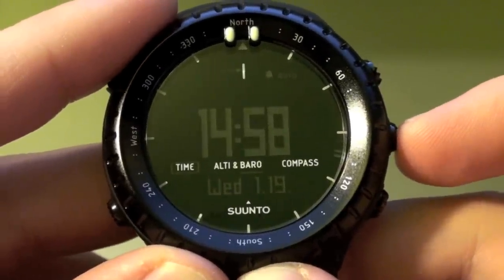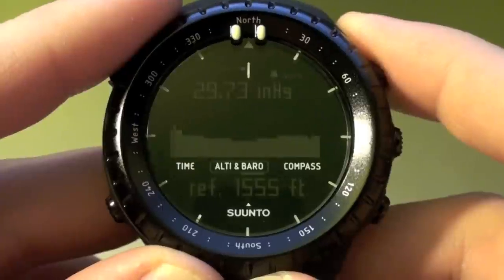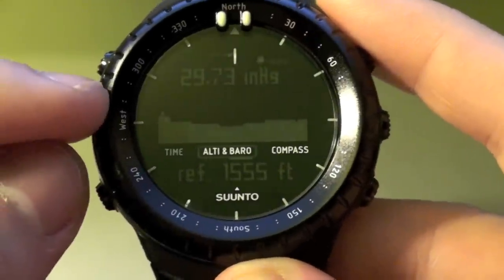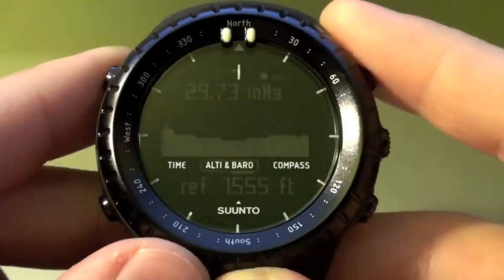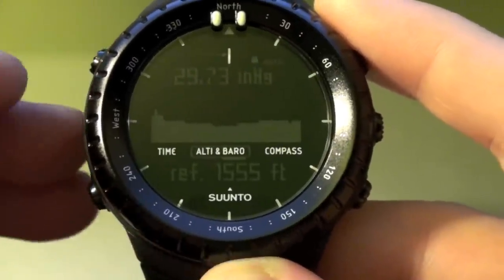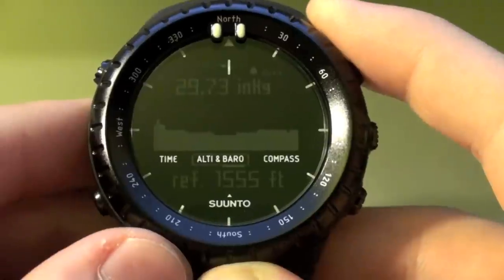Pressing the middle button takes us to the barometer mode. Up here it's going to show you your barometric pressure, and below that you'll see a graph showing the pressure change or trend over the last — probably about six hours. You can see a steep drop in the graph when a storm is coming through, and you'll see it rise sharply if a high pressure system is coming through with some better weather. It's a really neat feature.